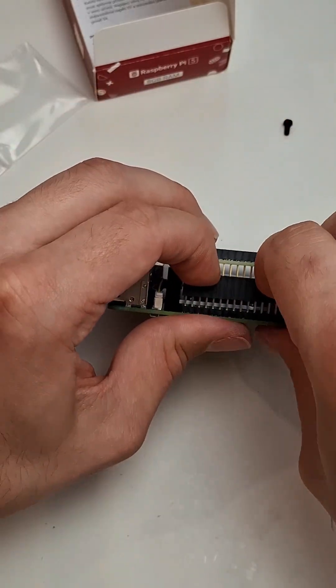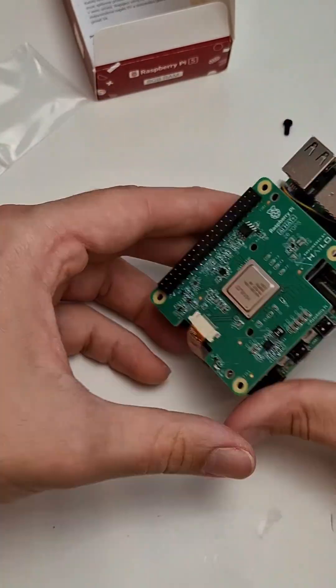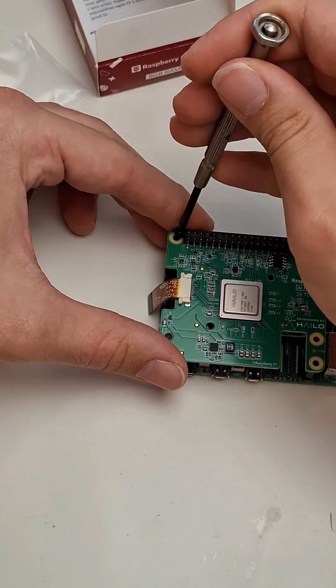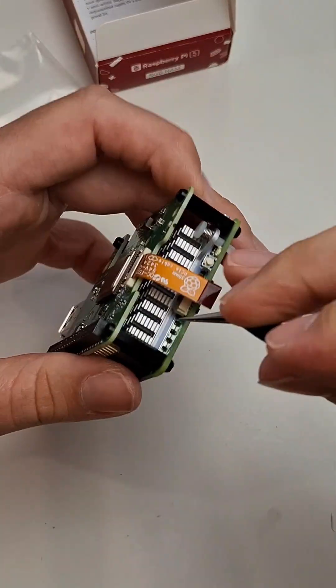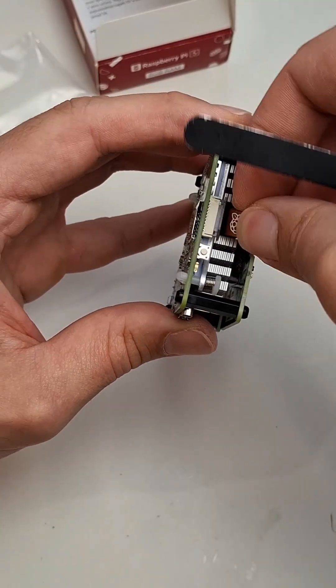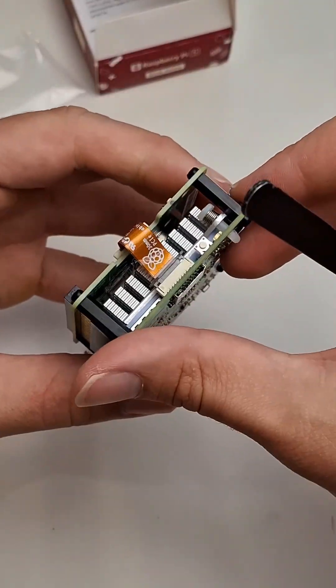We can also connect multiple cameras via distributed nodes and use this as a central compute node. It also gives us a lot more flexibility with the type of data we can do inference on — not only image data, but we could use audio data and classify animals based on their calls, which is really useful for bats and birds that might be hard to pick up on a camera.